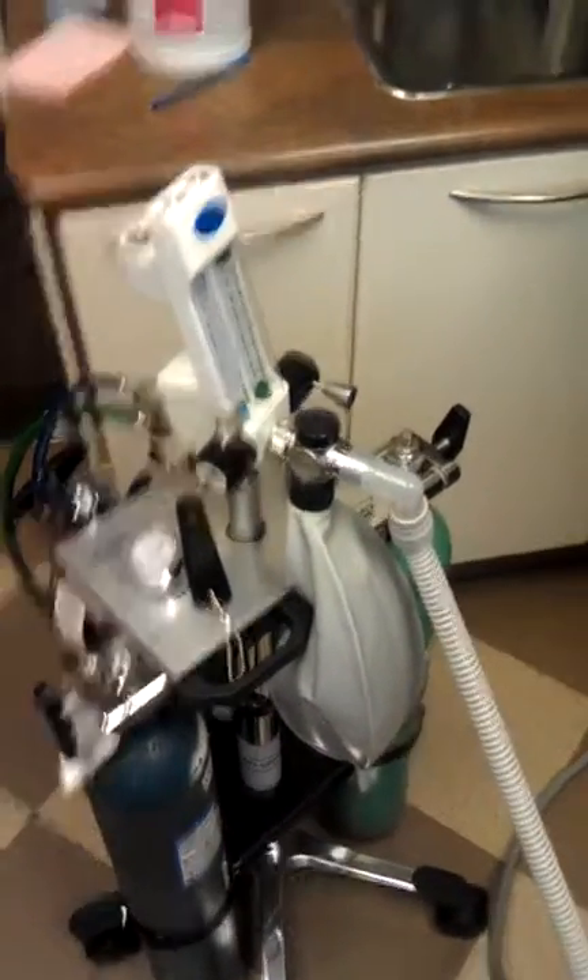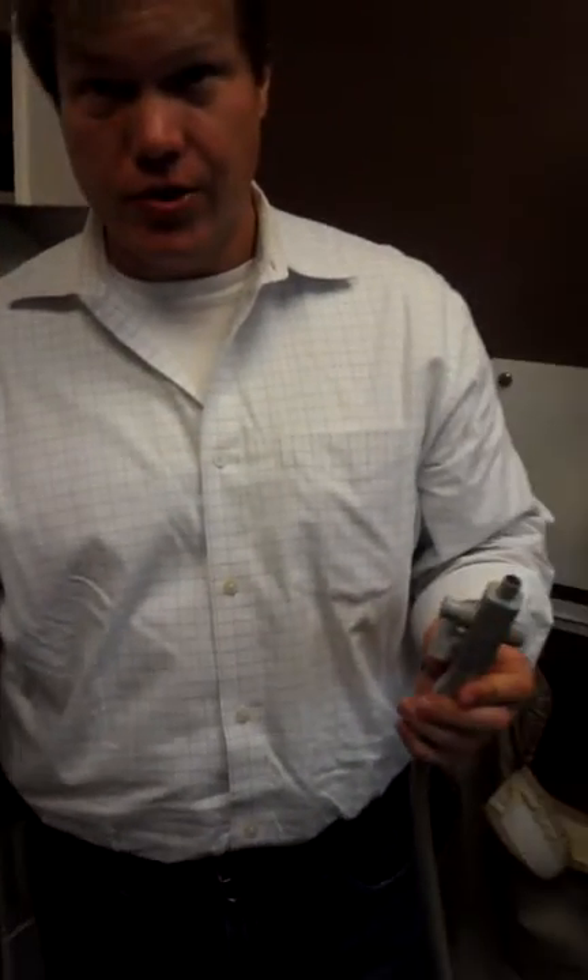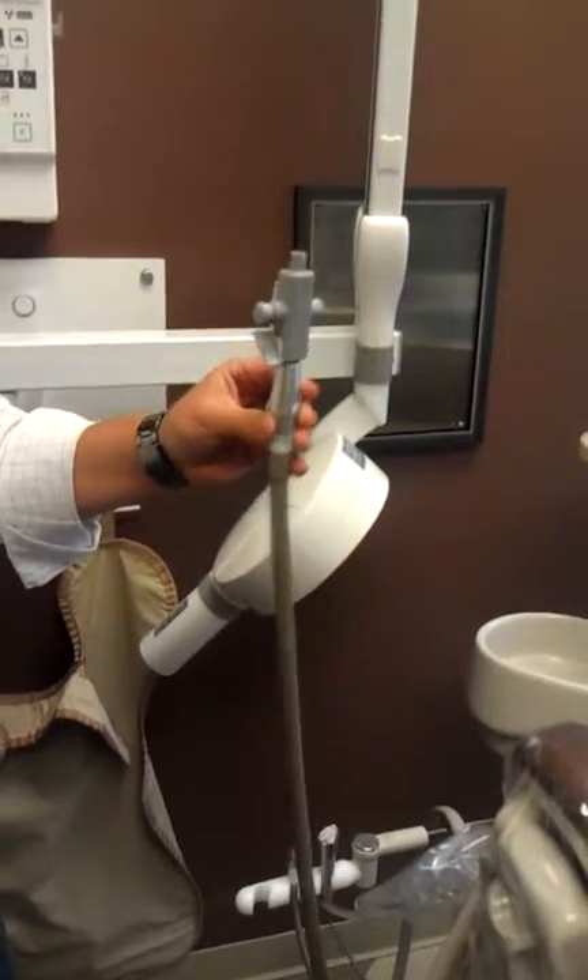For the Porter Mobile Nitro System, the first order of business is to hook up your scavenger, which is your vacuum suction. We tap into an extra vacuum that you have set up on the chair.